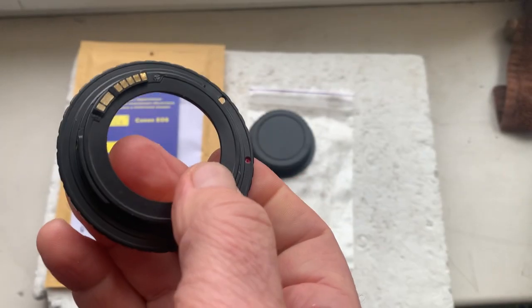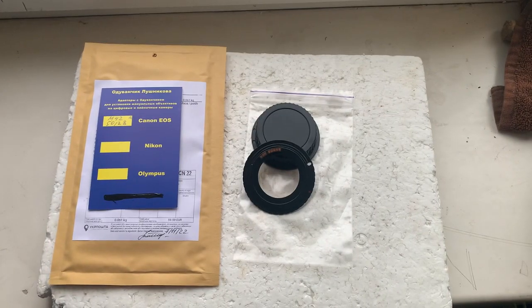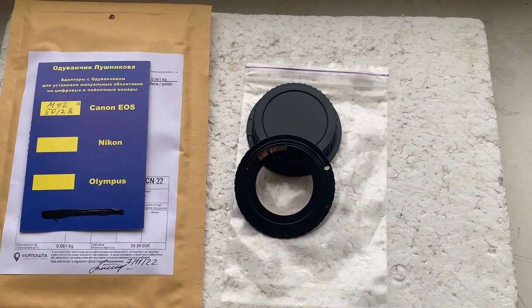Now I'll package your adapter and send it to you today. Thank you for your focus and thank you for your attention.